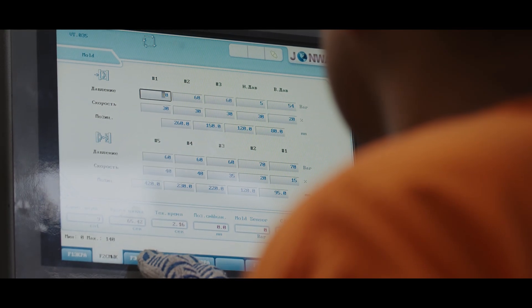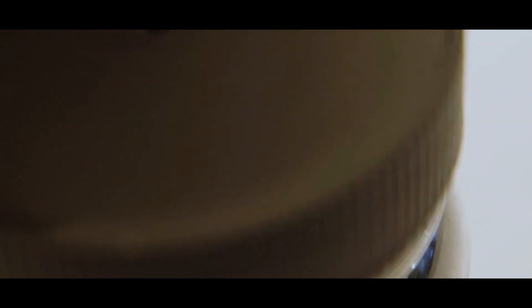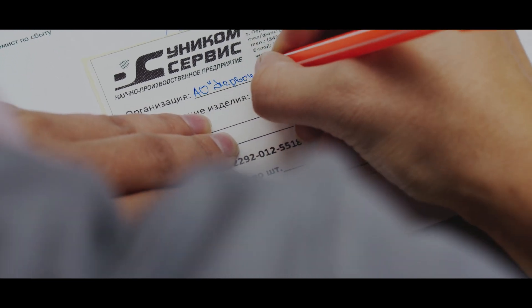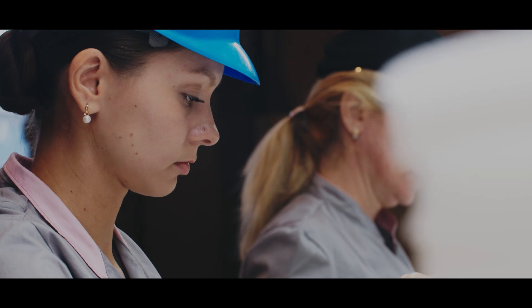We needed solutions for all of our customers. Two years ago, we returned to nanotubes because Oxial had already come up with solutions in the form of binders. Today, we have about 12 to 14 solutions already in place. We have already managed to introduce nanotubes into all of the necessary systems for our customers.